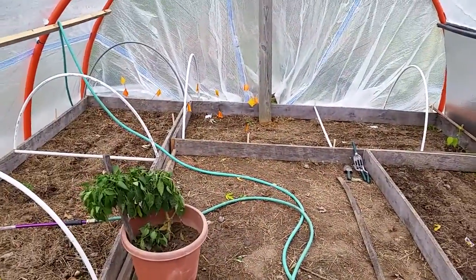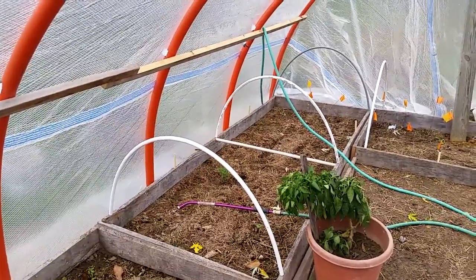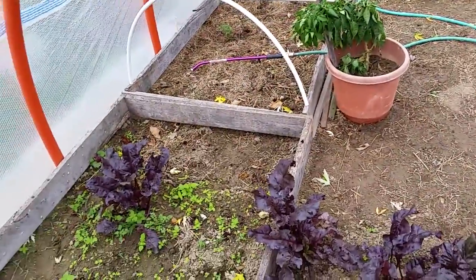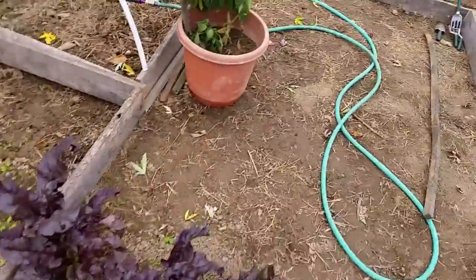I got a bootload of beets thrown over here, and some tomatoes. These beets are from my other garden and they're getting ready to yank those, so I just figured this might not be too bad of a project to throw in here.